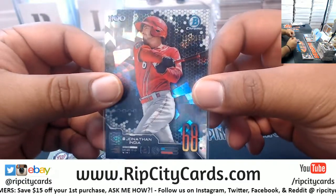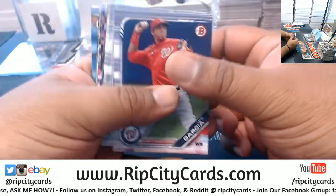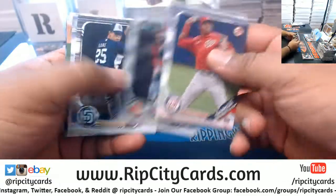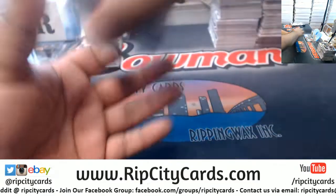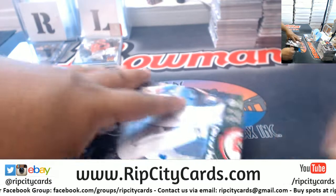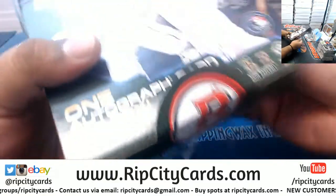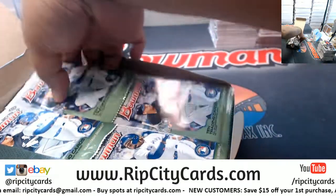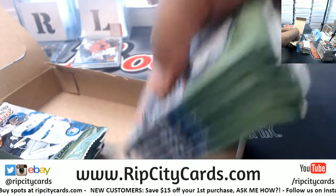Jonathan India, 1/150 for the Reds. Do you see? Robots are taking over everything. I can't wait to see the first robot breaker - that will be the day. Anyway, last box here - third box. I know we just started this, but if you want to continue the Bowman, go to our website. Down to the last 11 teams in a full case of Bowman Hobby.